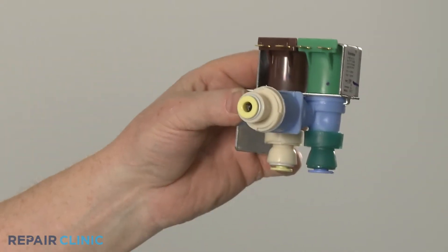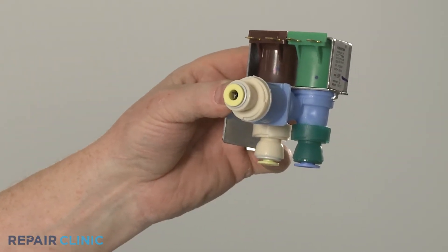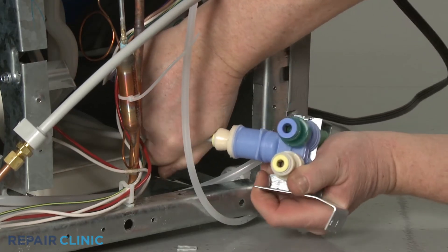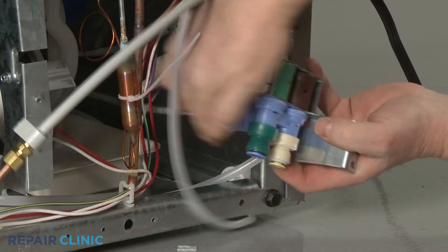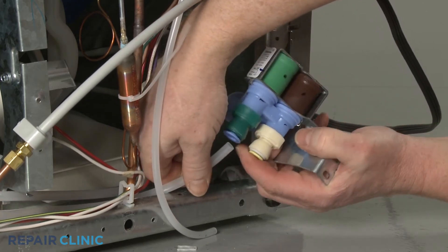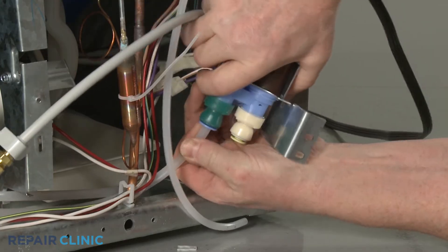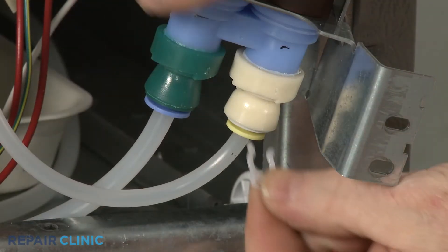When installing the new water inlet valve in a refrigerator or ice machine, the inlet and outlet lines should be inserted into the valve ports until fully seated. Secure the lines with the locking clips if applicable.